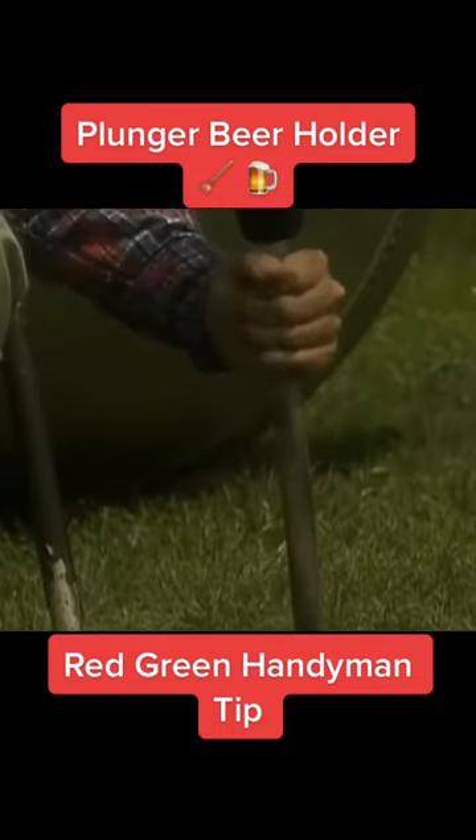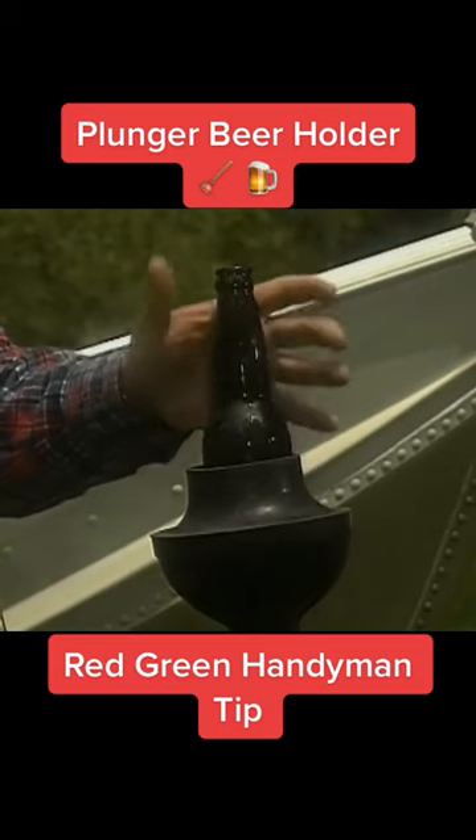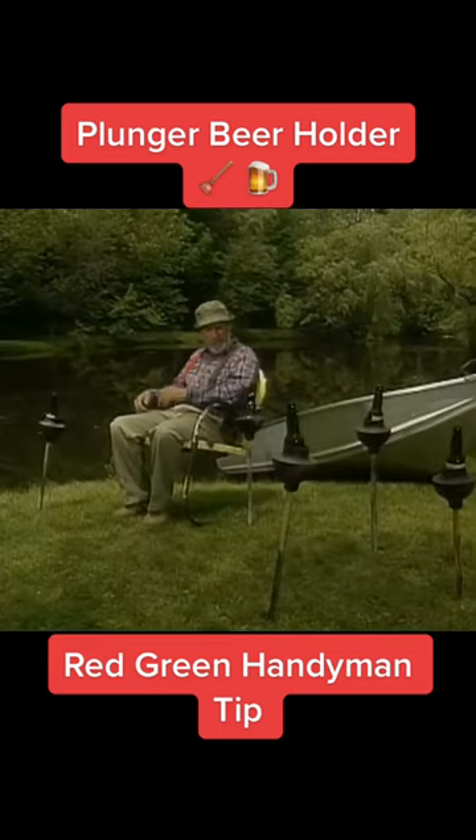Ram her in there good — upside down. And there's your perfect built-in drink holder right there. Always close at hand, and you'll never forget where you put your beer.